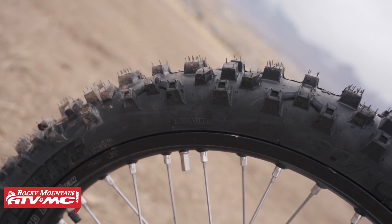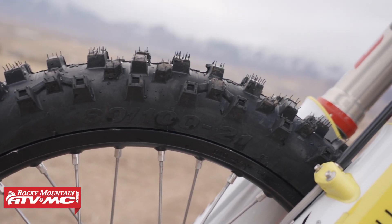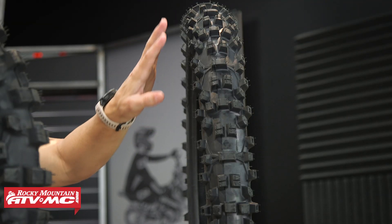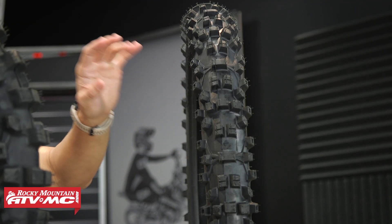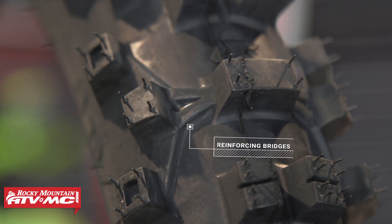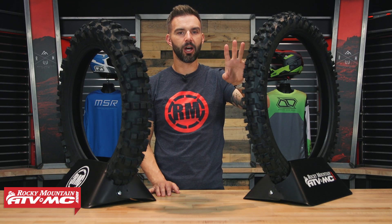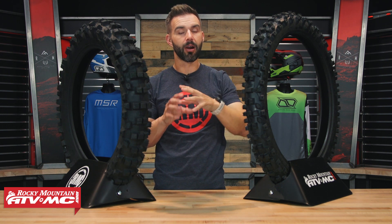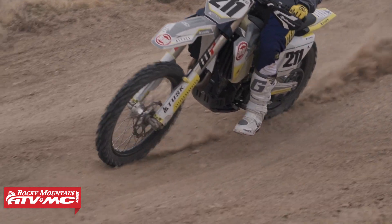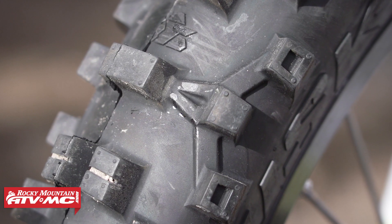We'll start with the front tire, then talk about the rear, and go over some of the technology and cool design features to help you decide if you want to pick up the Crossbite. First up with the front — you'll notice on the outermost knobs that you have these reinforcing bridges. When you're riding and really leaning that bike over, getting to the outer edge of the tire, these reinforcing bridges do a couple key things. One, it helps make it so those outer knobs aren't flexing too much, giving you consistent cornering and good stability, and it also adds to the durability — because if those knobs have too much flex, you can start to see them tear.